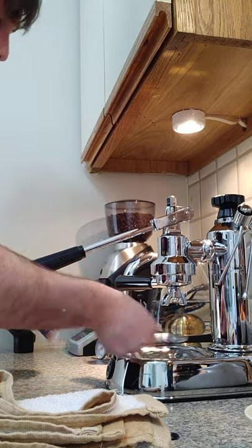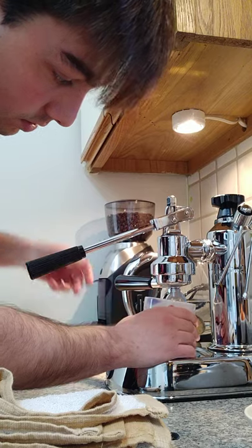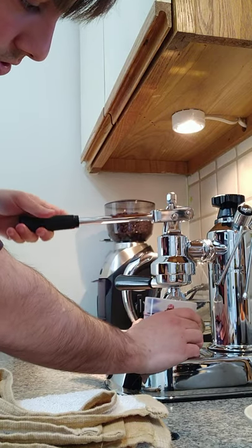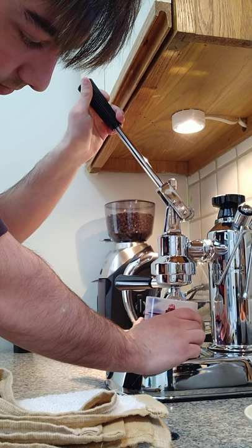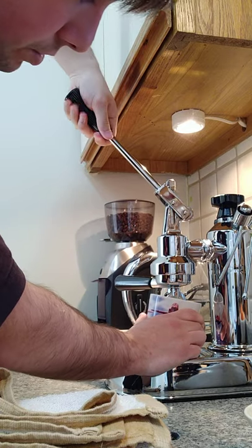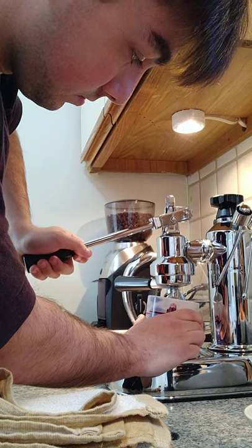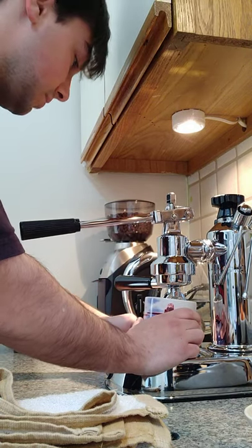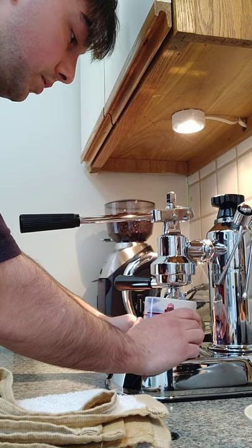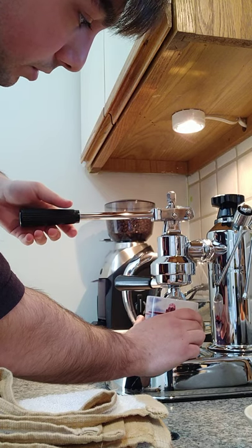We're going to have to remove our drip tray because the spouts are too big. We're going to start a pre-infusion. We're going to try pushing down. It's not nearly as much espresso as I was expecting, nor the amount of resistance. I'm going to try to go up in temps to see if I can get a bit more liquid in the group head.